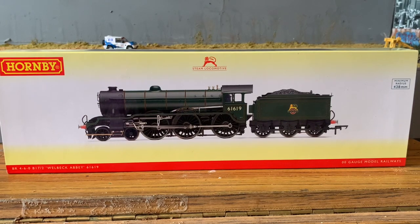Hello everyone, welcome back to another Railway Model Store review video. This week we're taking a look at Hornby's BR460 B17-2 Welbeck Abbey.